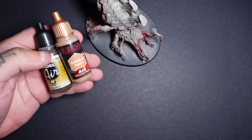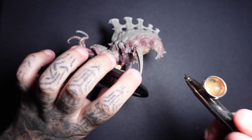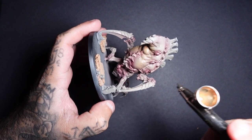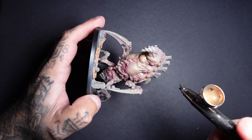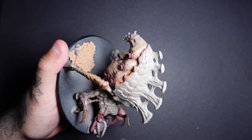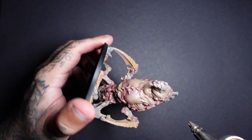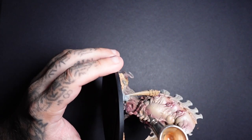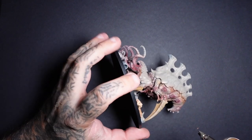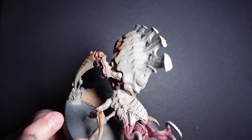Using a mix of Burnt Umber and Bulwark Brown — using the Bulwark Brown first and darkening it up — we're going to start to add a little bit of variation to that skin tone, just so it's not pure bleached. We just want to add some shadows, working down towards its claws and carapace and building it up to the Burnt Umber. You can use different colours for this if you want it to look a bit more green, red, purple, or anything like that.